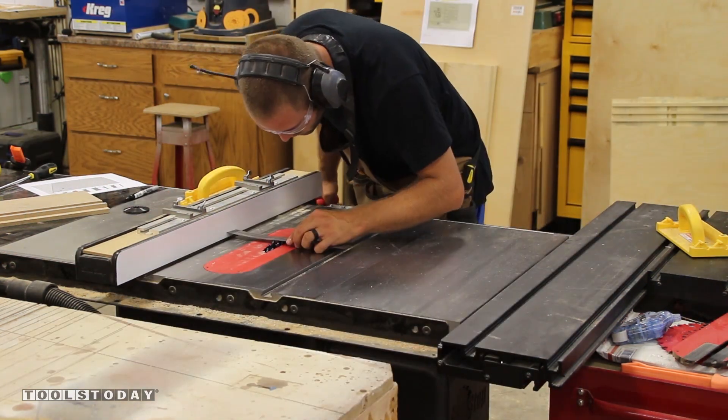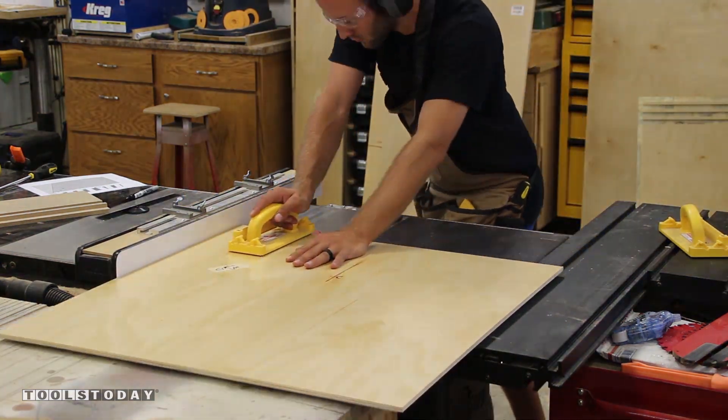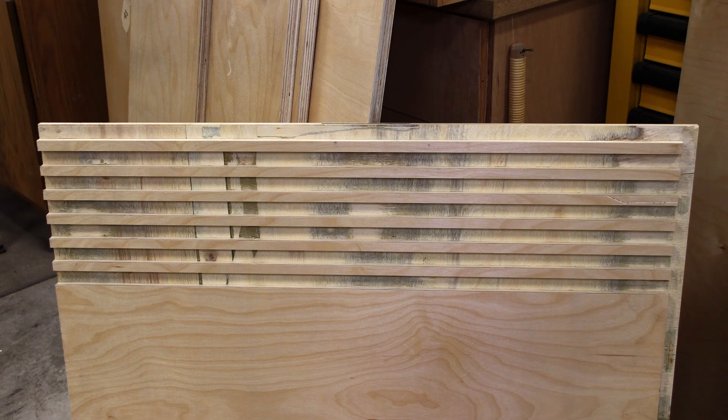Here you can see a sped-up process of switching between sides, adjusting the fence, and repeating until we have all six sets of grooves completed.